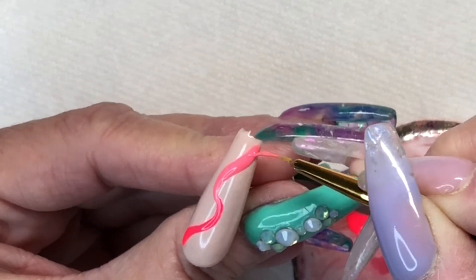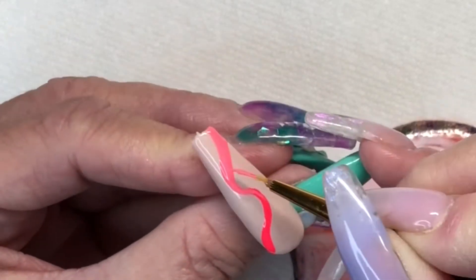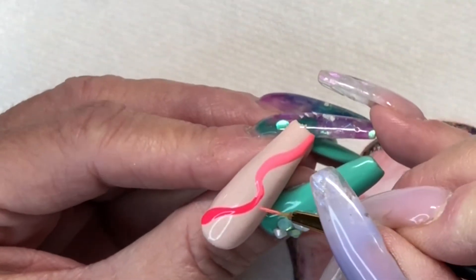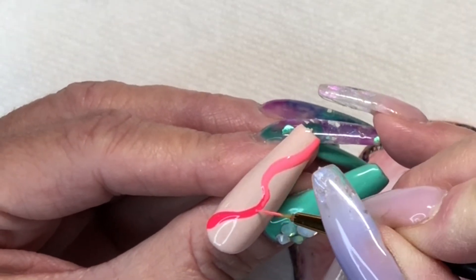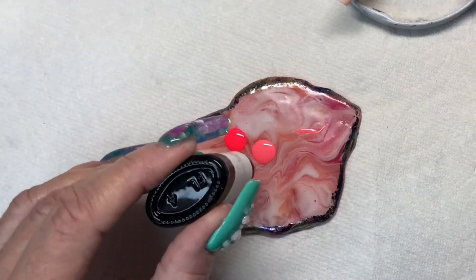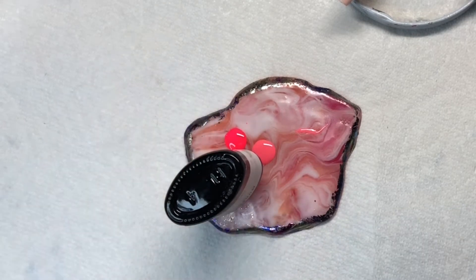And just to give it some zhuzh, we're going to add some more stuff here in a minute. I had already attempted the curvy line trend nail before, but I did it with a dot manicure, so my curvy lines are dots instead of traditional lines.